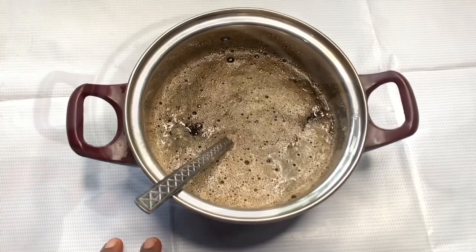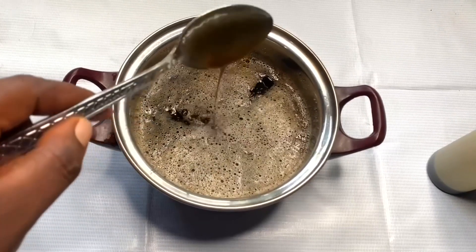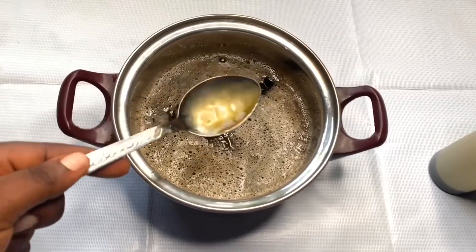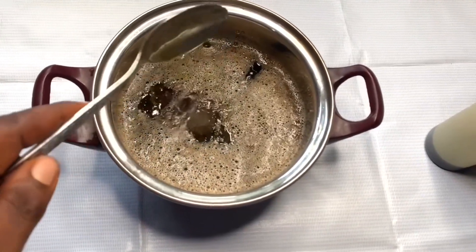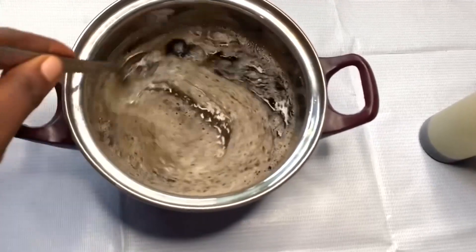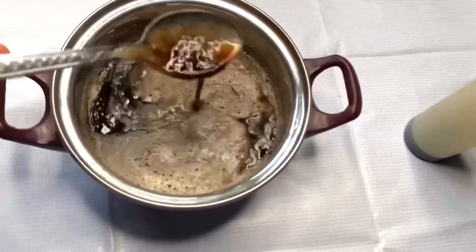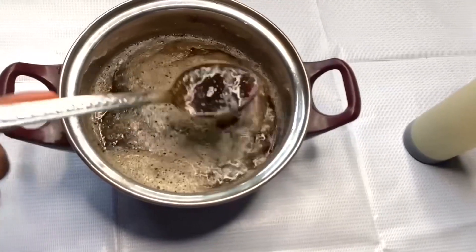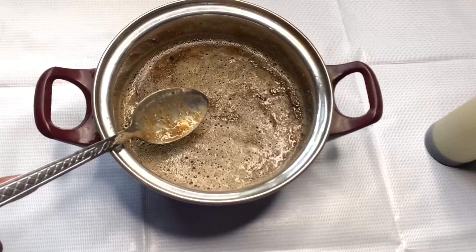I've already strained the soap to make sure there are no particles in it. Now I'm adding one tablespoon of my hair growth oil and two tablespoons of coconut oil to make it extra moisturizing. Just look at the gel — the consistency is so slippery and jelly-like, which I love. It's super moisturizing and cleansing.